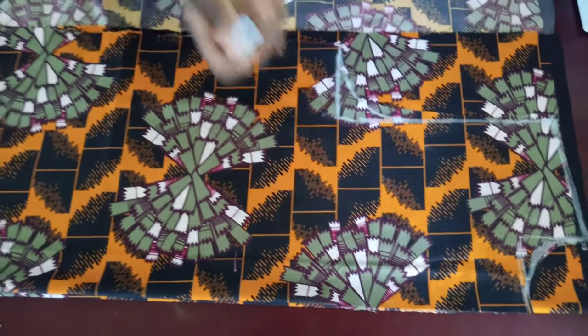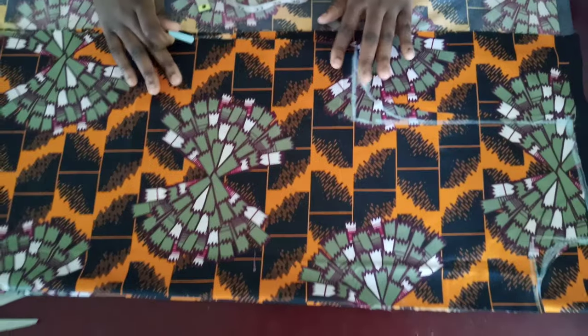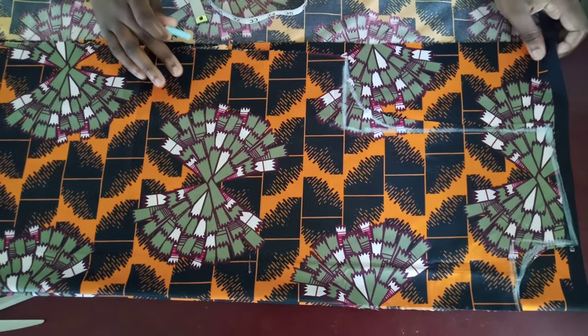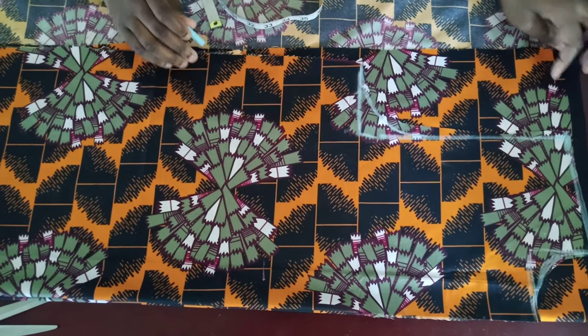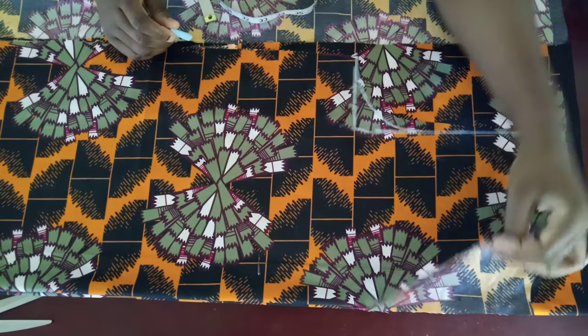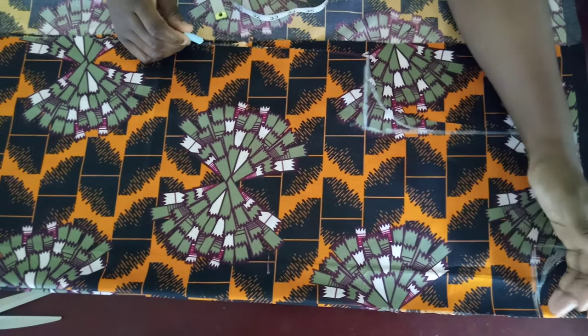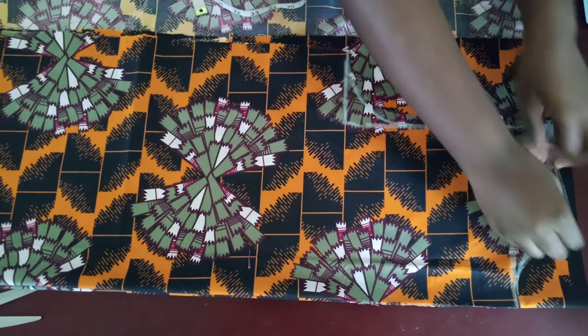After that, fold the fabric again and place the front panel on top to cut the same panel for the back. The only thing that will change for the back panel is that you won't give it the shoulder slant here, because the back won't have a placket at the neckline. You're just going to trace out the same neckline, the same shoulder slant, and the same armhole.